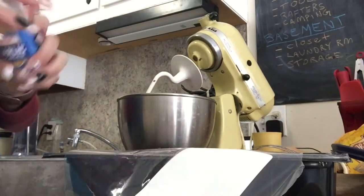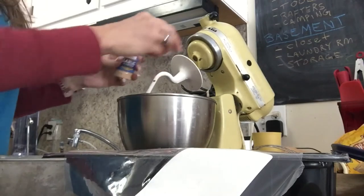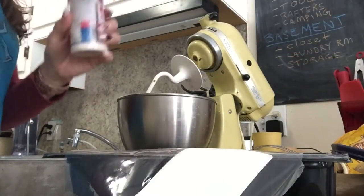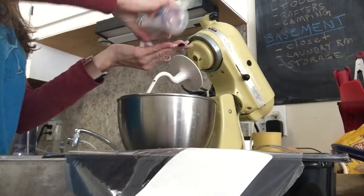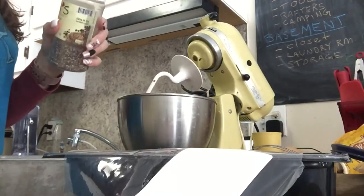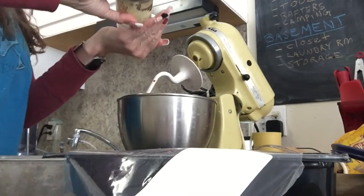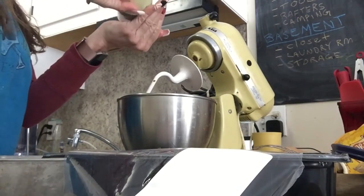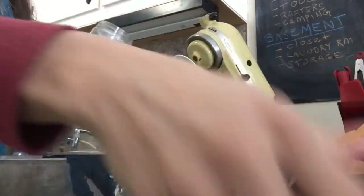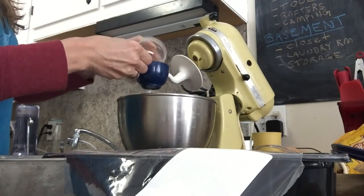I'm going to add a teaspoon of garlic powder — I just eyeball it. Teaspoon of salt, just eyeball it. Teaspoon of pepper — we're cooking, not baking, so let's do it to taste. And then we're going to do half a cup of Parmesan cheese.